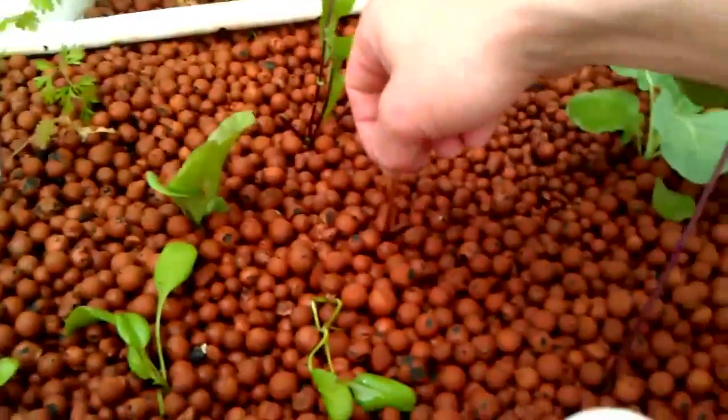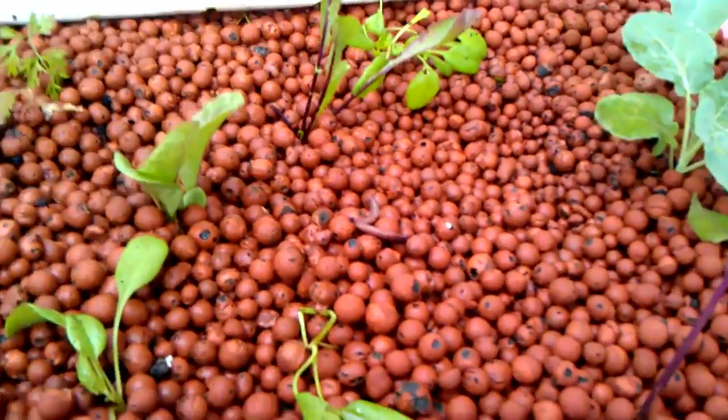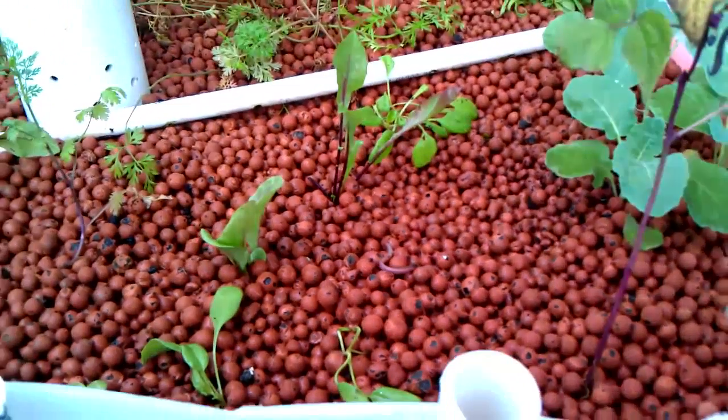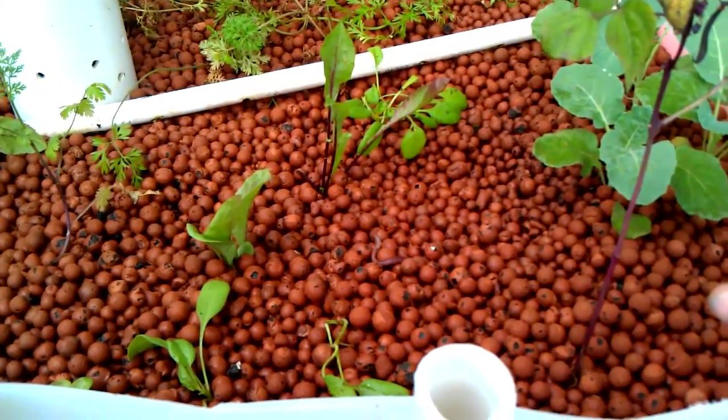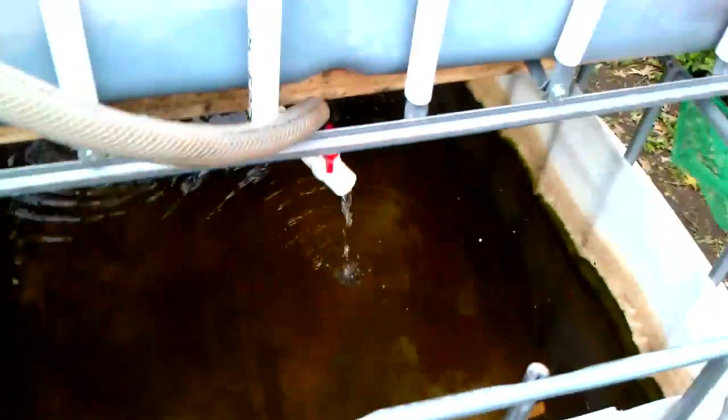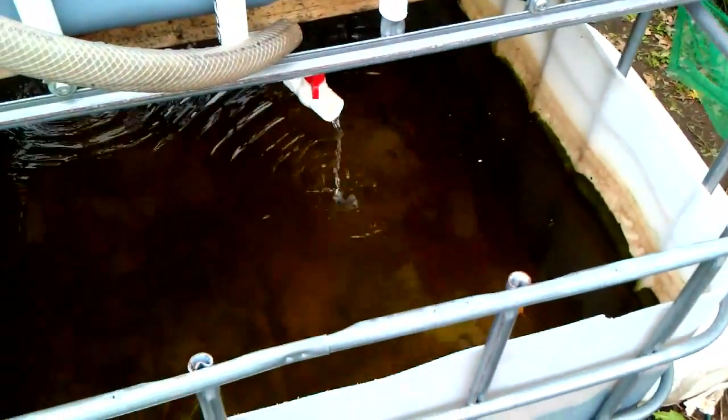Now to the earthworms — actually don't feed them to the fish. They're going to go into the grow bed. I've already got probably 50 or so other worms in there — both earthworms and also some red wrigglers. So that's how I feed the fish. I also have some store-bought fish food, just in case you can't find any slugs, or as a supplemental diet.